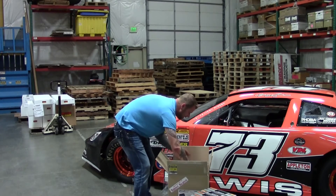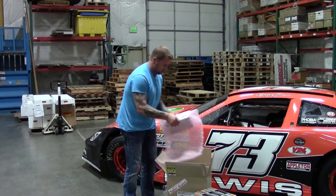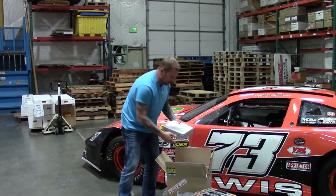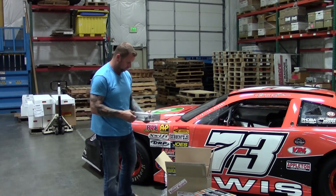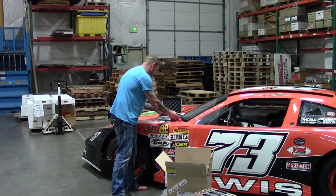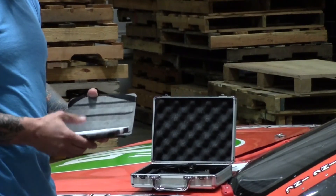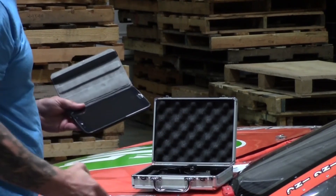Alright, now we're getting into the good stuff for the tablet. The system comes all pre-loaded with a 7-inch tablet, all ready to go. Nice carrying case. Comes with a nice 7-inch tablet.